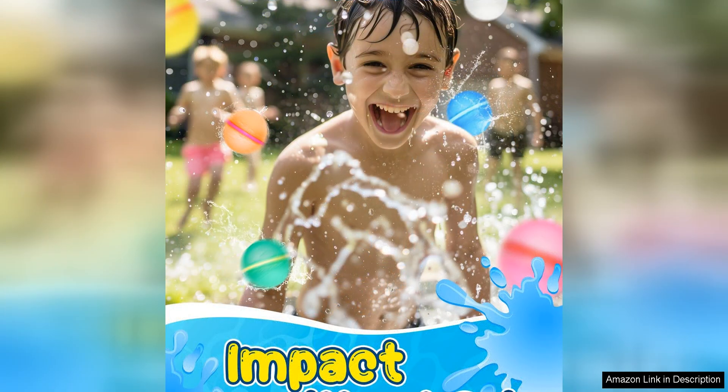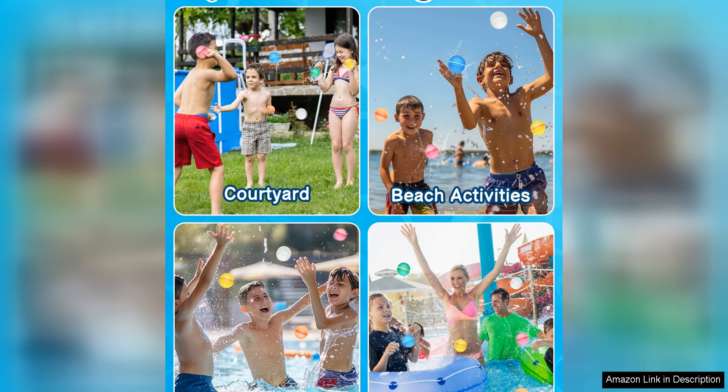Overall, the reusable water balloons for kids are a fantastic product that offers hours of entertainment for kids while also promoting environmental sustainability. The magnetic closure makes them easy to fill and seal, and the silicone material is safe and durable. With a pack of 12 balloons, there's plenty to go around for a fun-filled water balloon fight with friends and family.